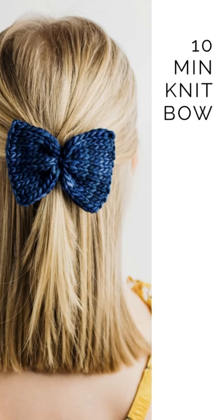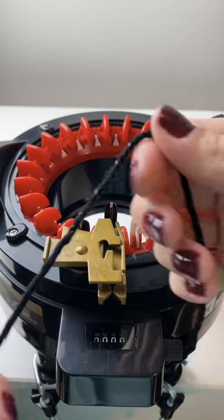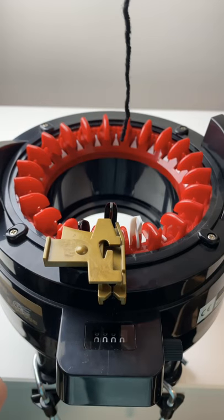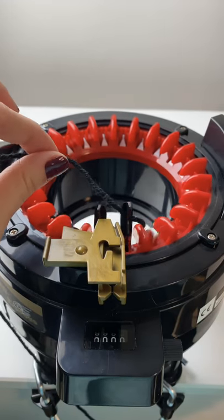In this tutorial we're going to be doing a 10 minute machine knit bow. The machine we're using is the Addi Professional 22 needle, and with this pattern we're going to be starting with waste yarn.